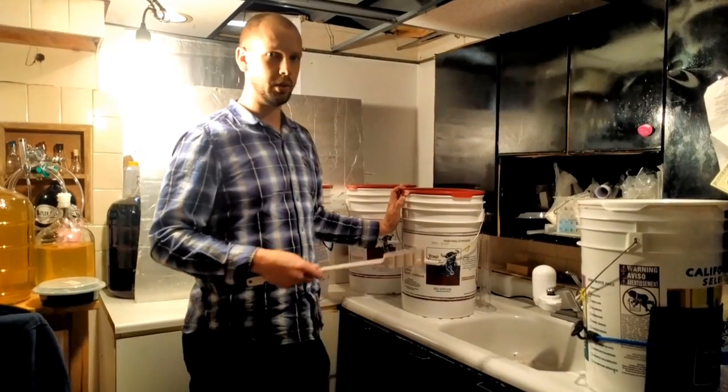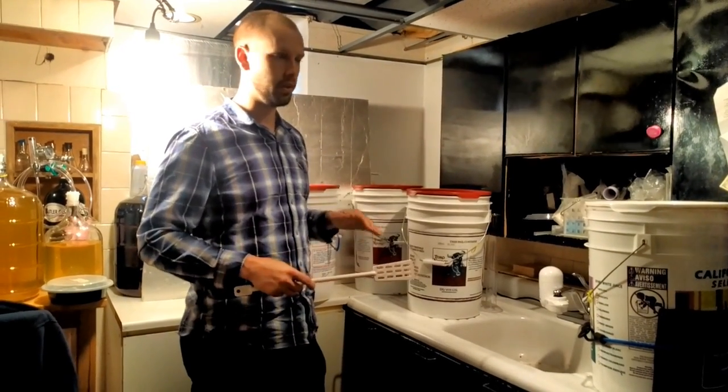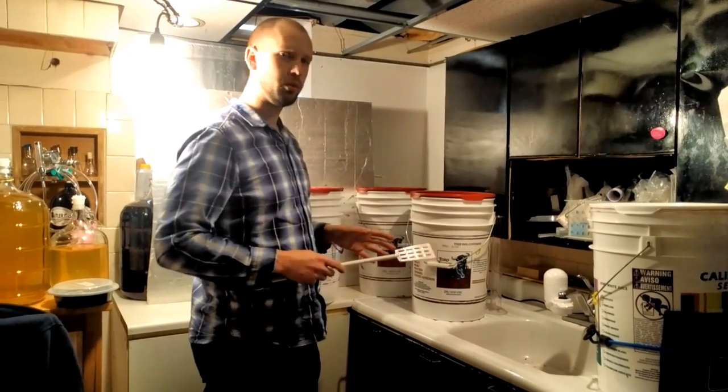With white wine it's the complete opposite. If you want to retain fruitiness, you're going to want to ferment nice and cold, but not too cold to stunt the yeast.